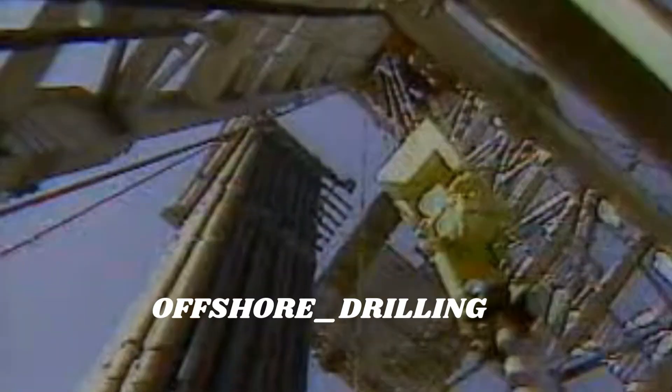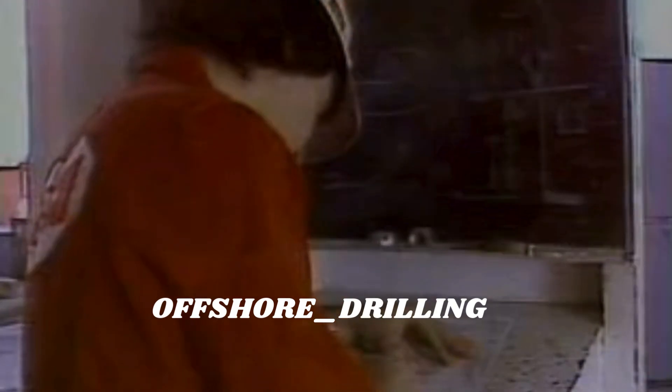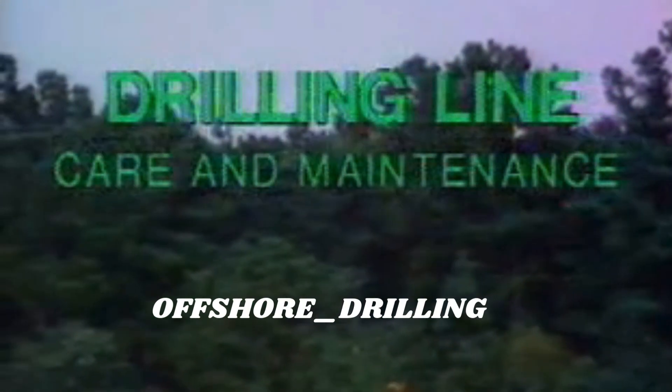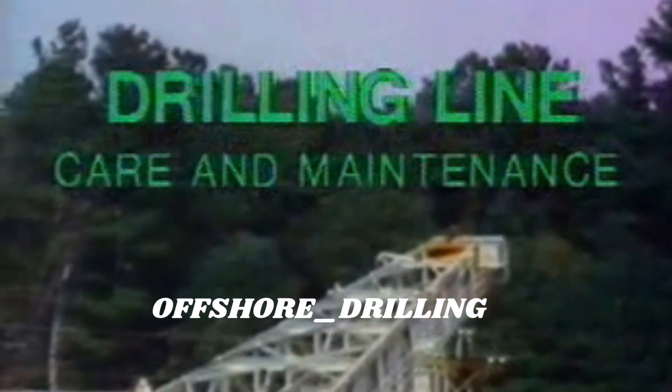It all starts here on the drill floor, the drawworks, the blocks, and at the driller's console, where you're keeping track of the work done by your drilling line. No doubt you're aware that the work done by the line is measured in ton miles. If you're not familiar with ton miles, stop here and watch parts one and two of the drilling line care and maintenance series — they'll provide you with the background needed to understand this program.